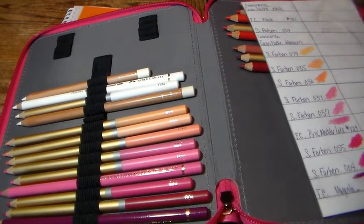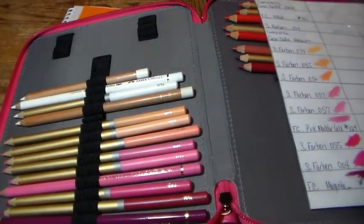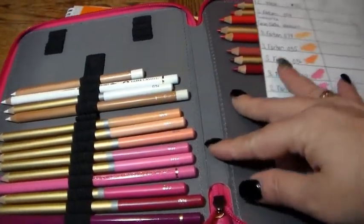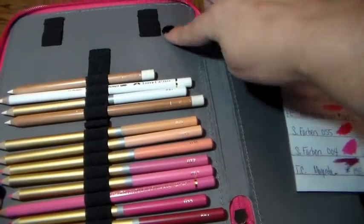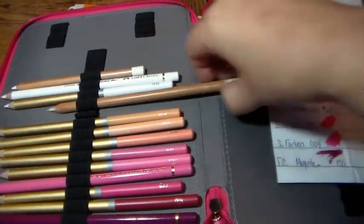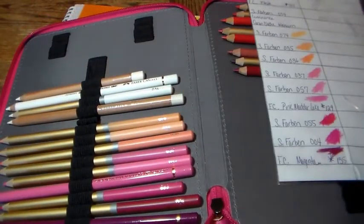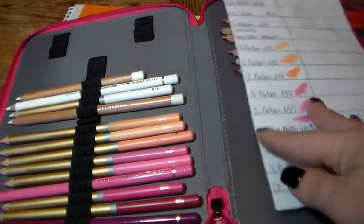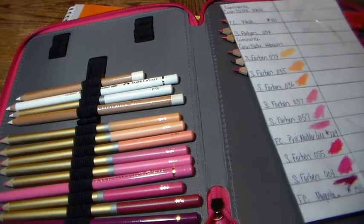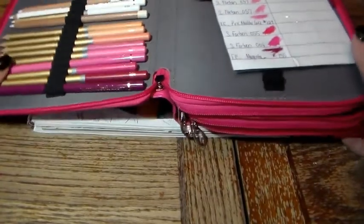I also put my Faber-Castell pencils in this organizer as well, since they're oil pencils too, and there was plenty of room — I think this holds 168. I have five Caran d'Ache Luminance pencils that I went ahead and put in here too, since the Prismacolor holder was full. On my swatches it does say Caran d'Ache, and FC for Faber-Castell.